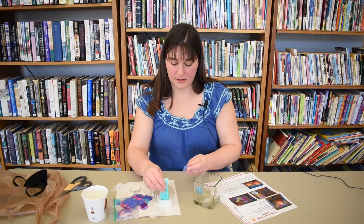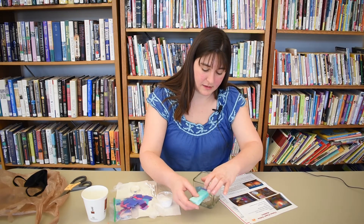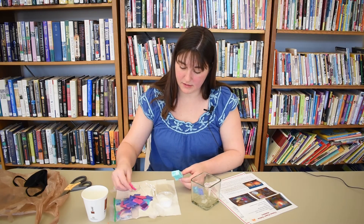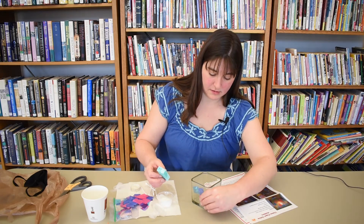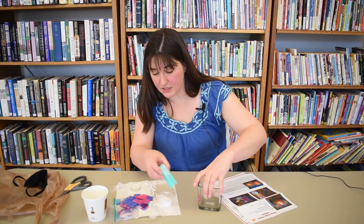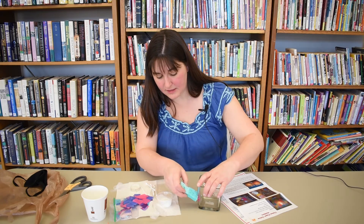Now I'll take a purple piece and kind of overlap it a little bit. Now I think I'll do pink. You can add the water to the glue itself, or you can just dip from one to the other, which is what I'm doing, just to make sure that it's thin enough to stay on.